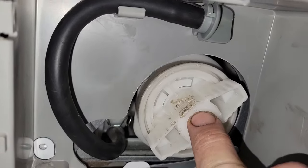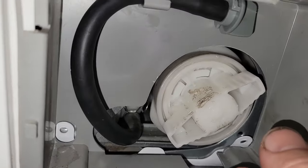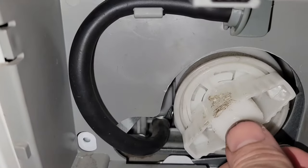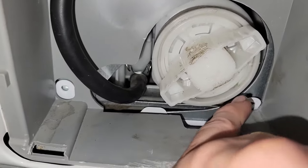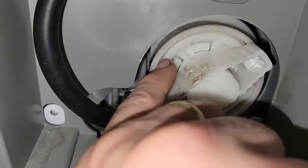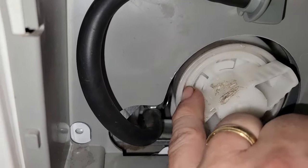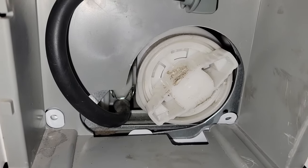A couple other notes: when installed correctly, this inner piece spins independently of the outer ring. You push it in, crank it hard, and turn so the inner part gets in and gets snug. This rubber gasket seal has got to be seated all the way in. When it's fully seated, the outer ring won't move anymore — that's how you know you've got it. After several attempts we finally figured that out. Hope this helps.